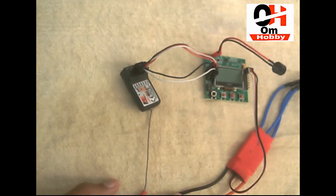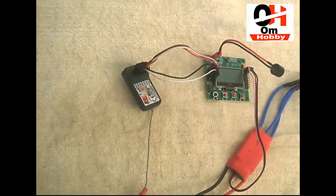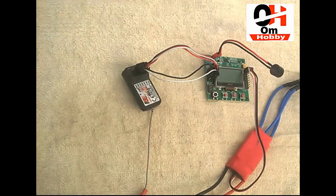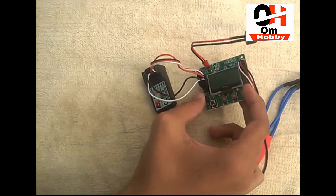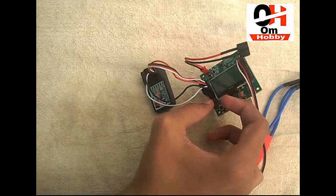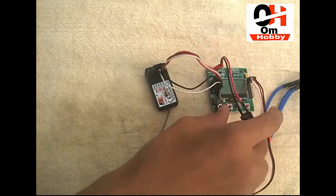In the next video I'm gonna do the programming. If you want to watch those videos, please check on my channel. Thanks for watching — if you like the video please subscribe to our channel and press the bell icon to get notified first. If you want to purchase this flight controller, the link is in the description. Thanks for watching.